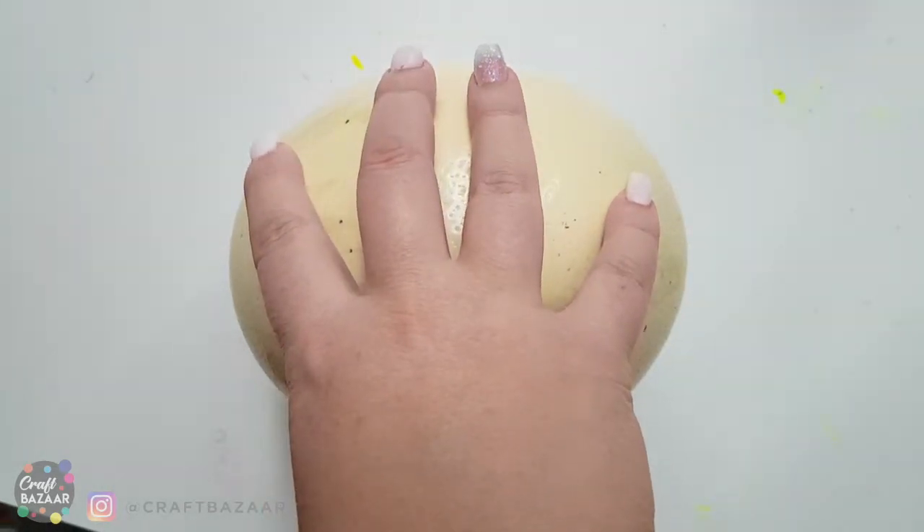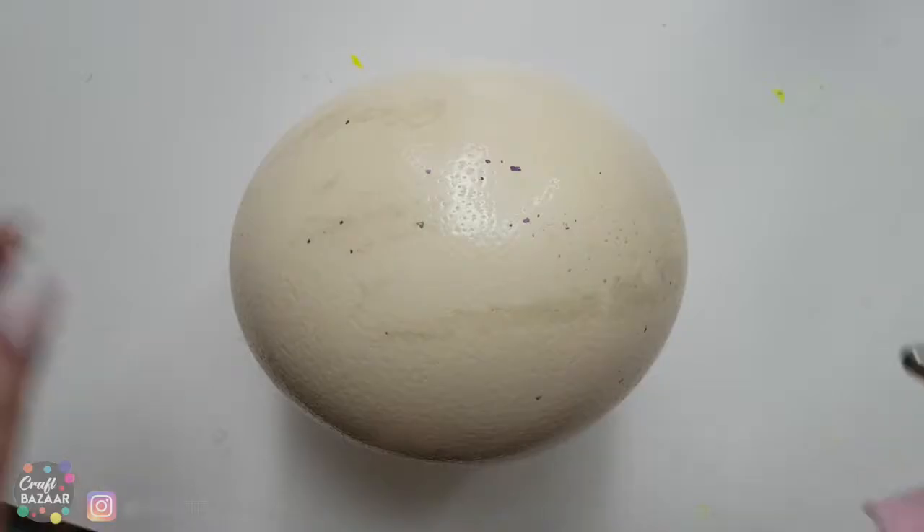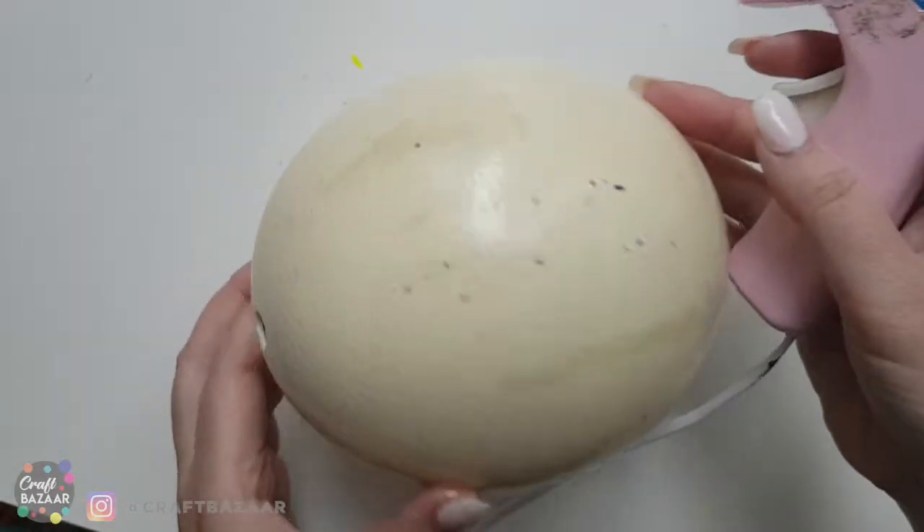I believe this would be a perfect centerpiece for any kind of nice plate setting — possibly a wedding plate setting. So let's start first with the glue gun. I'm gonna start on the long side of the egg.